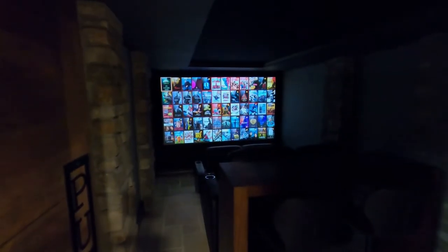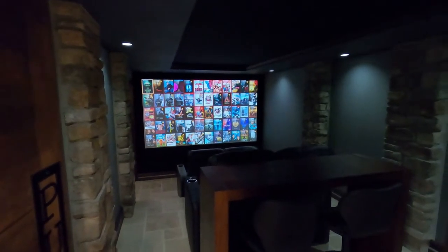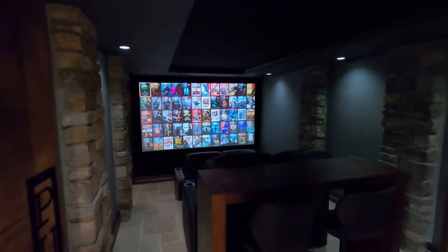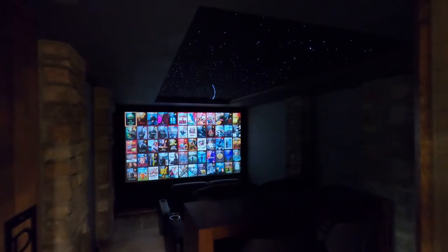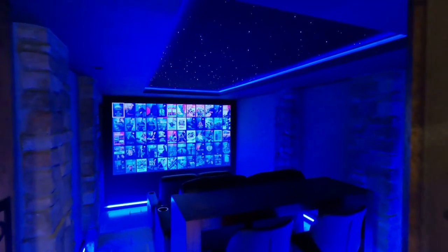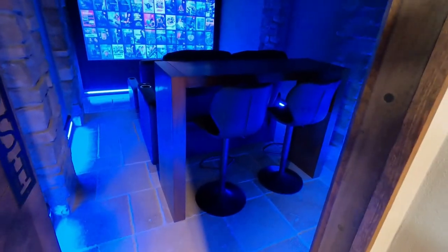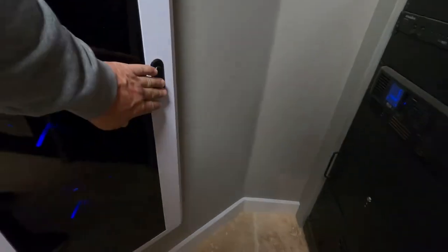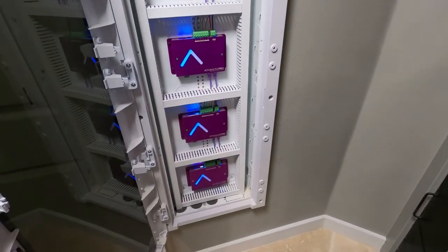Looking in from the back, you can see the screen — a 120-inch Seymour screen. Putting the down lights on: those are Halo 4-inch cans with 5000K bulbs. Turn those off, star ceiling turns on, RGBW lighting turns on. I'll go over the different zones in a few minutes. Then I'll show you the advanced controllers. There are four of them — that gives you your step lighting and cove lighting.